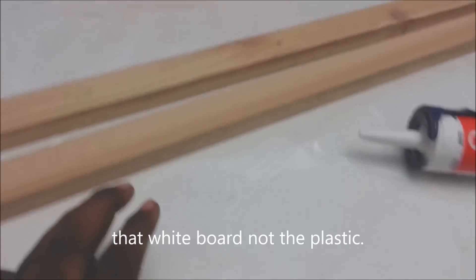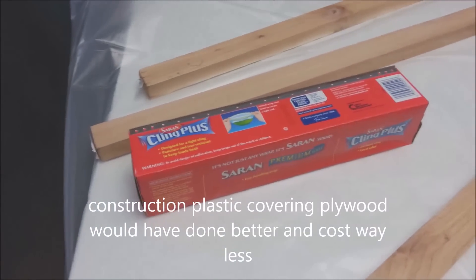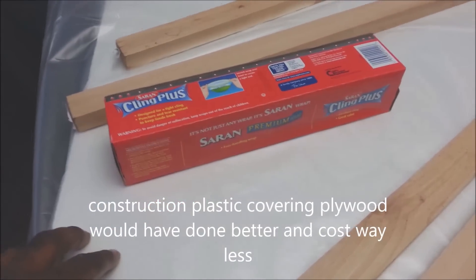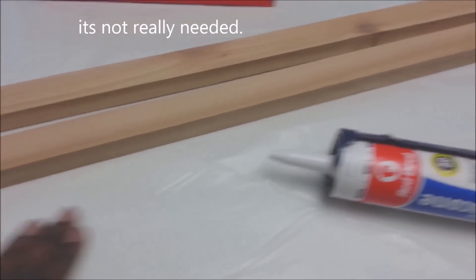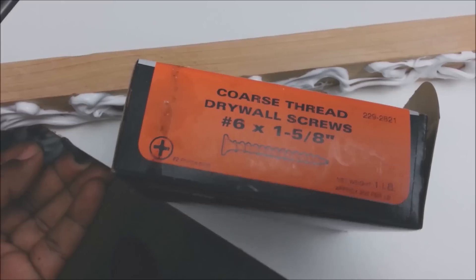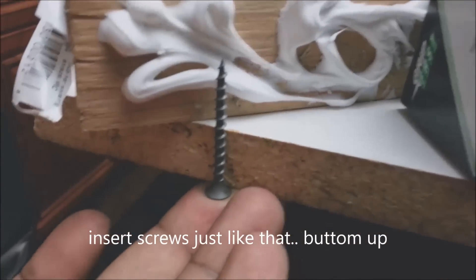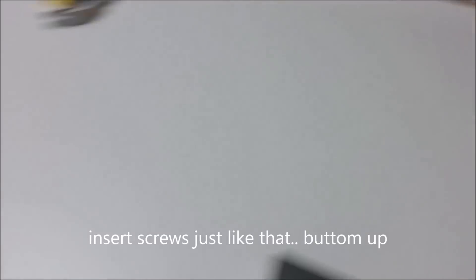The melamine doesn't wick any of the water away from the concrete, so that's why it's used a lot. It also gives an extremely flat surface. Using one and five-eighths inch screws — they're going to sink in about that much. This is the finished form.